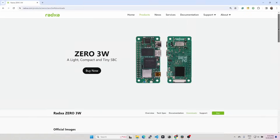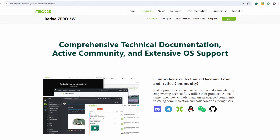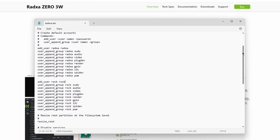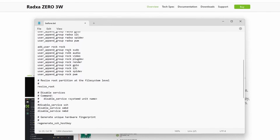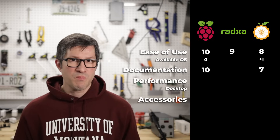Moving on to the Radxa Zero 3W. There are only two OS options available — Debian and Ubuntu — so that's a little bit skimpy. This is odd because on the product page they advertise extensive open source OS support, but that doesn't seem to be the case for the Zero 3W. This is a fairly new board though, so hopefully there will be more options in the future. I first thought they were going to get low marks in this category, but after flashing the SD card I was pleasantly surprised to see options to change the default login information and Wi-Fi credentials before the first boot. After flashing the OS, there is a first boot configuration file on a partition that's accessible even on Windows, so that's really cool. Installing an OS and getting the board up and running was pretty easy. I'll give them 9 points for ease of use.